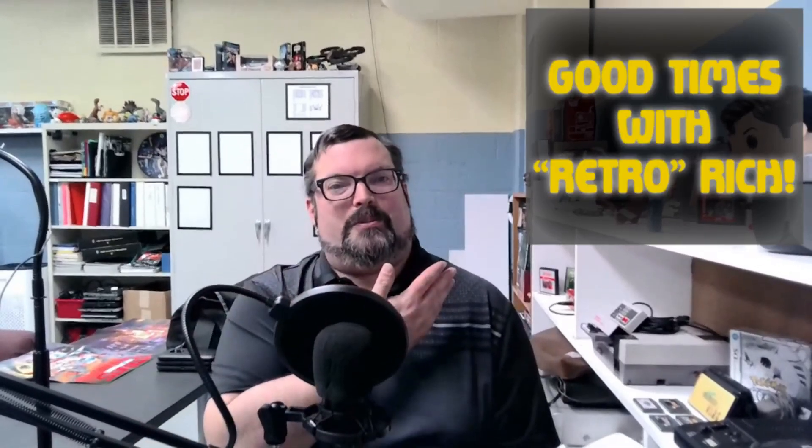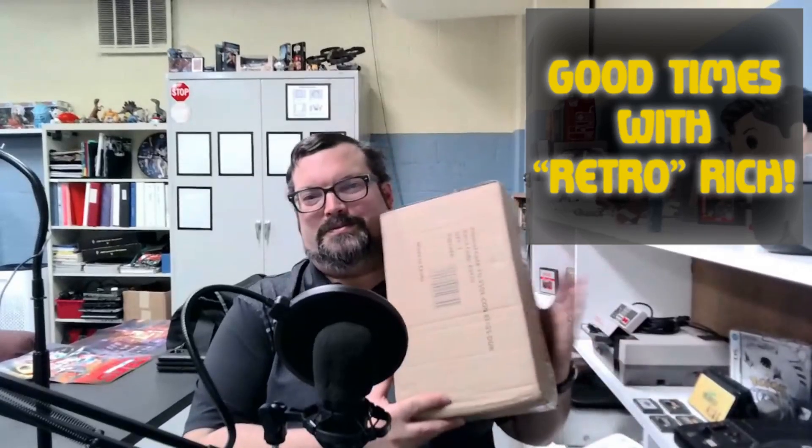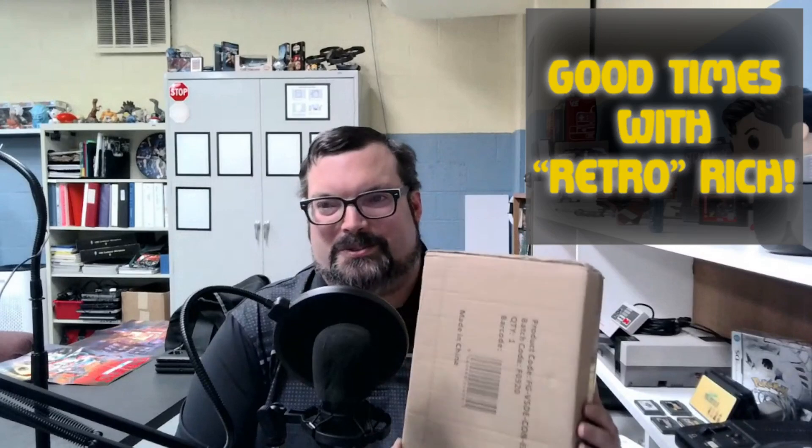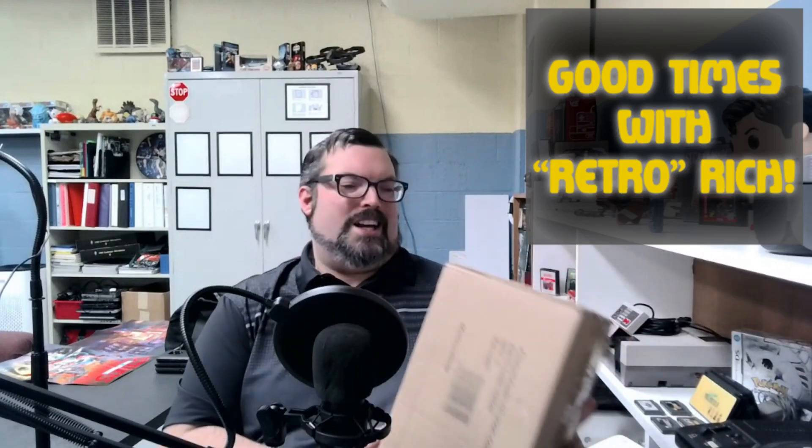All right everyone, we're here to open boxes and chew bubble gum, and guess what — we're all out of bubble gum. What's going on everyone, it's Rich Haywood here for Bacon Ice Cream Productions and Team RTFC, welcoming you to another episode of Good Times with Rich. That's right, we do indeed have a box, and in it is the Duke himself.